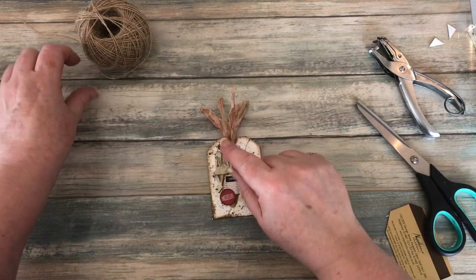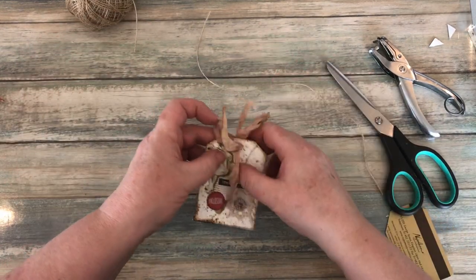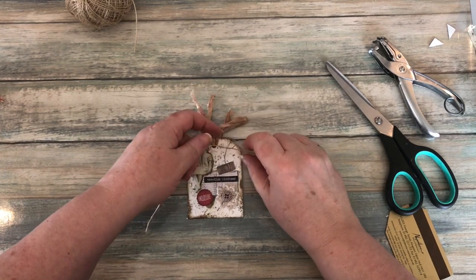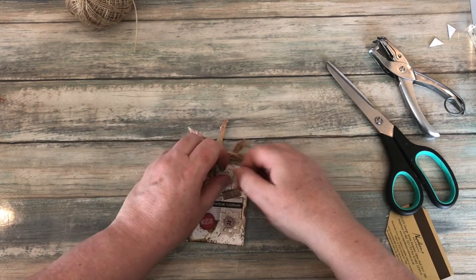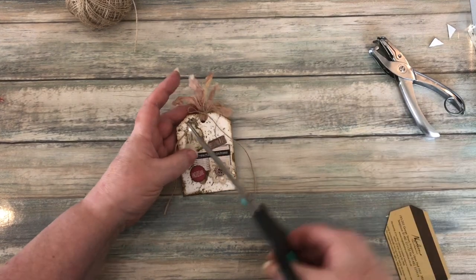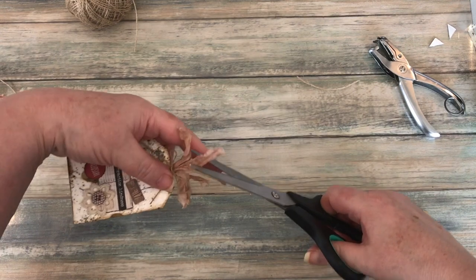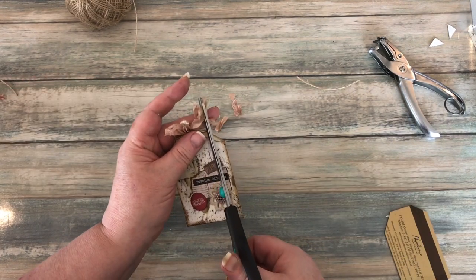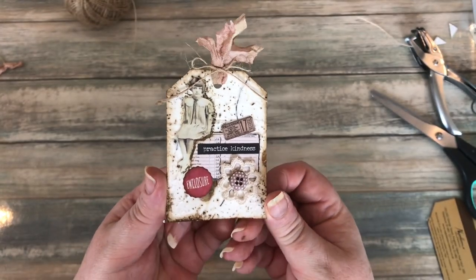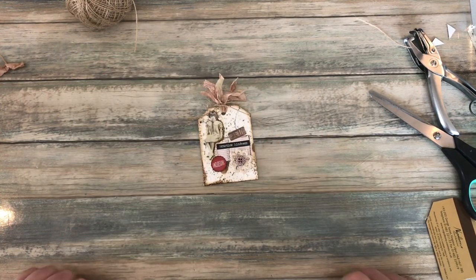And instead of tying the seam binding together, I'm going to get this piece of jute string — I have to be careful with this stuff because I'm allergic to it — and then I'm going to wrap it around the seam binding, pull it in, tie it all together, and make a bow. Trim these down to size and I've got myself a cute little tag. Of course I could add a pocket on the back as well if I wanted, to tuck something else in there. So that's project number two done.